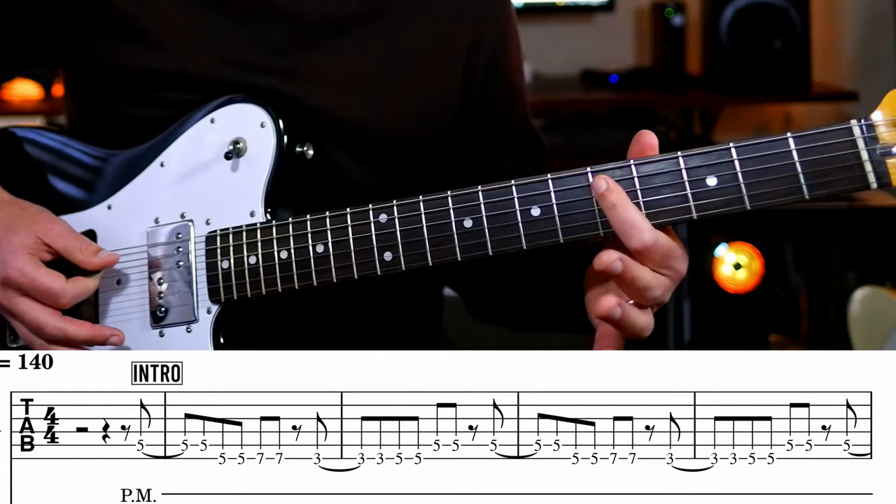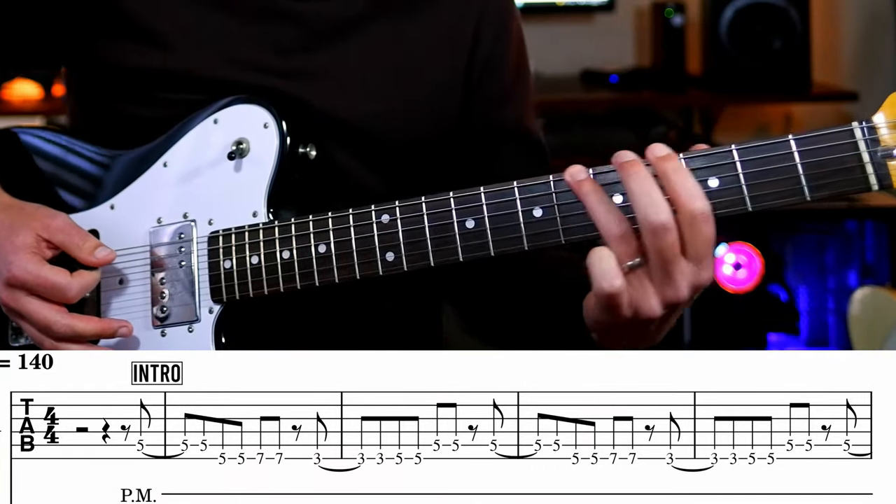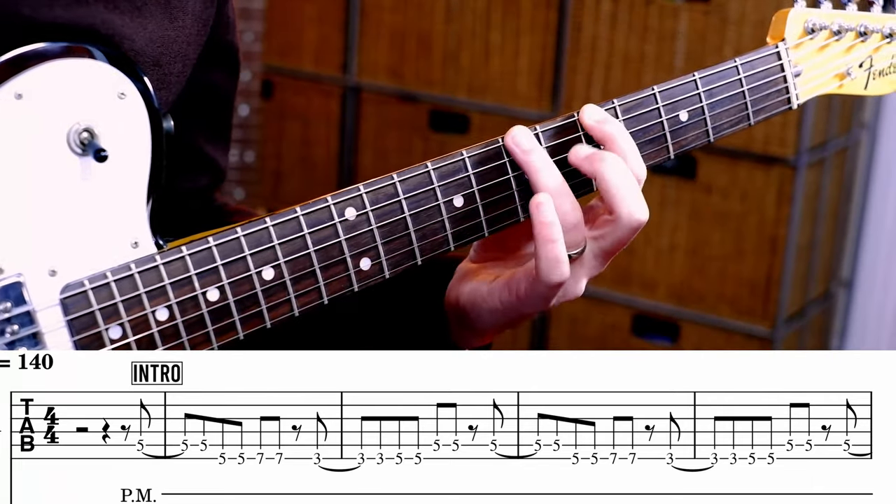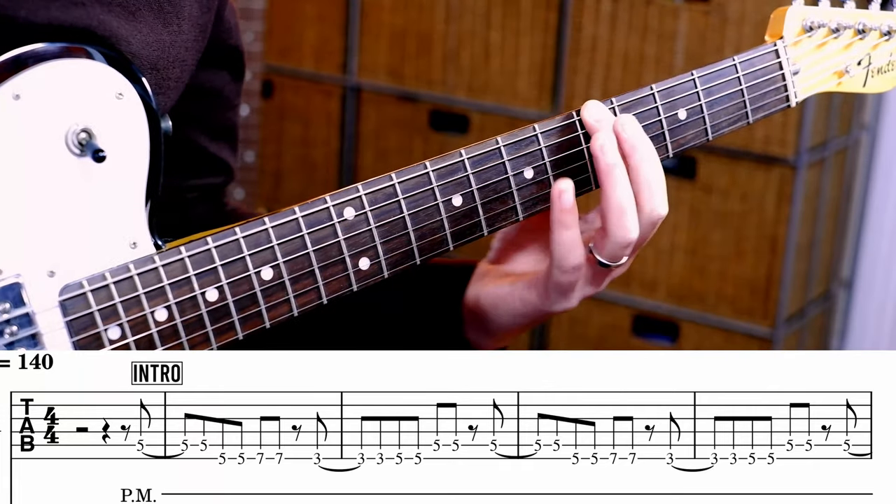So how that works. We've got D, D, A, A, B, B, G, G, A, A, D, D. Numbers wise, that's 5, 5, 5, 5, 7, 7, 3, 3, 5, 5, 5, 5.